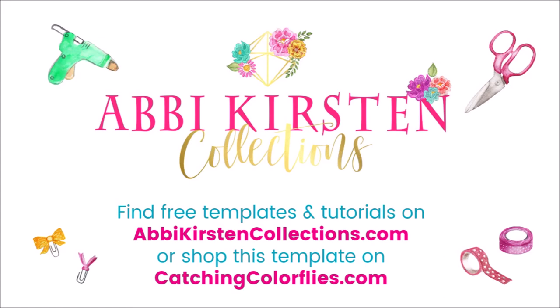Find freebies on abbykirstencollections.com or shop the full set of Easter templates on catchingcolorflies.com.